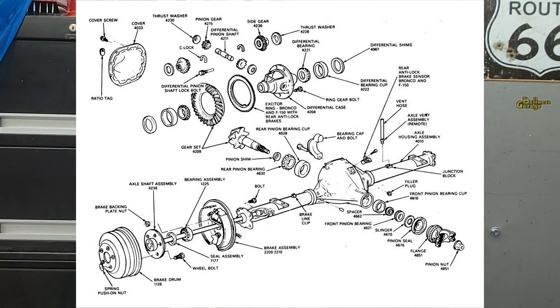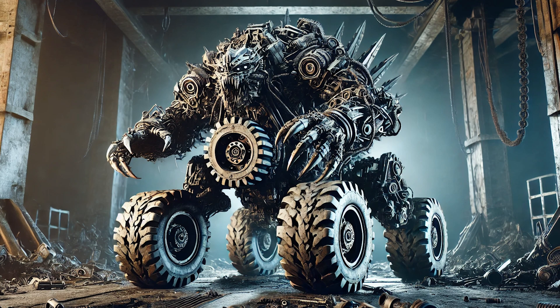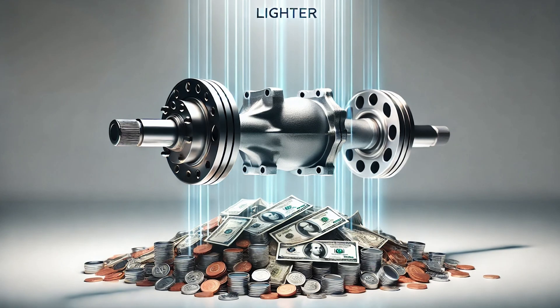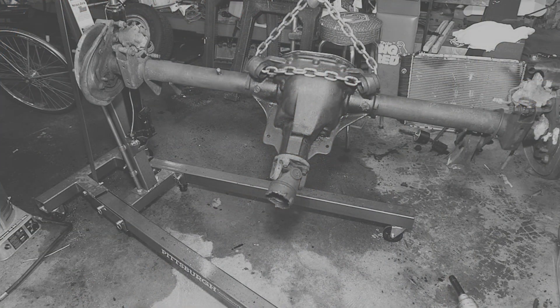To wrap it all up, the 8.8-inch axle wasn't just a random replacement for the 9-inch — it was part of Ford's effort to create a more cost-effective yet durable solution for their lineup of light-duty trucks, SUVs, and performance cars. The 8.8 delivered that balance perfectly, offering a strong, reliable axle that could handle towing, off-roading, and performance builds without breaking the bank. Fun fact: while the 8.8 started out in trucks and Mustangs, it's now a popular swap option for all kinds of vehicles including hot rods and even some off-brand 4x4s. That's how versatile and well-regarded this axle has become.